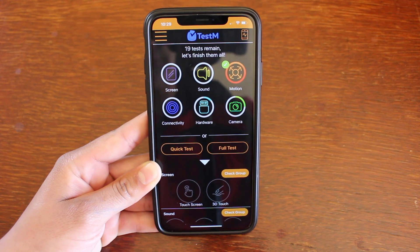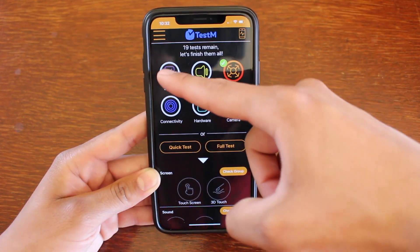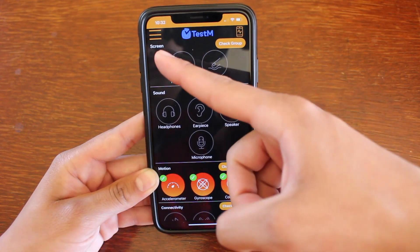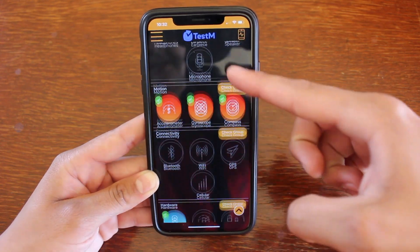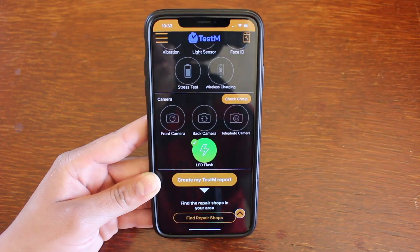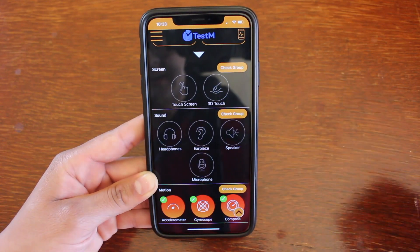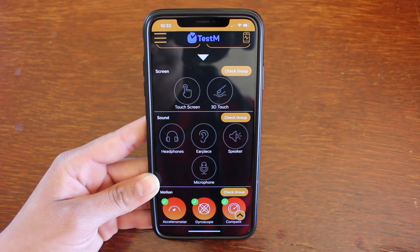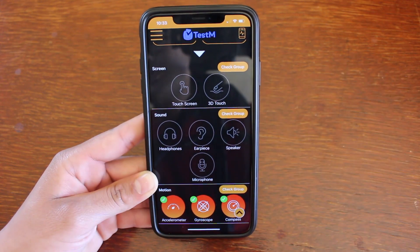Once you're in, you'll be taken to this page. On the top you can see all the categories that they have to offer. If we click on Screen, it'll take us to the screen category and you can see the tests they have to offer under that category. If you scroll down you can see the different tests as well. We're going to do a test under the screen category to show you guys a quick example of how one of these tests works.